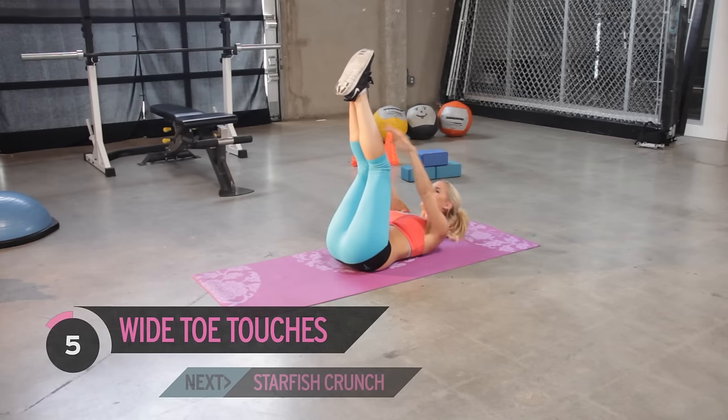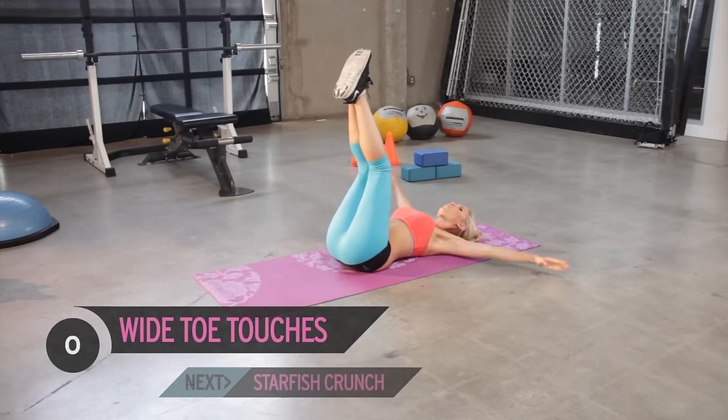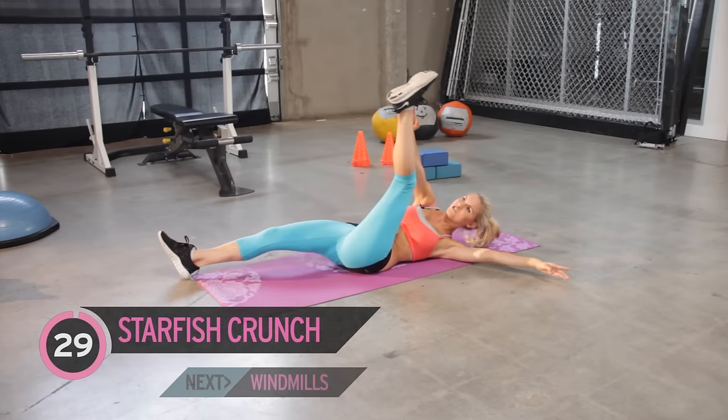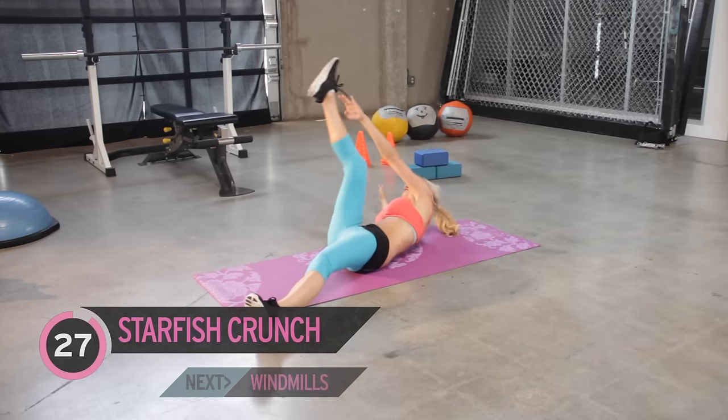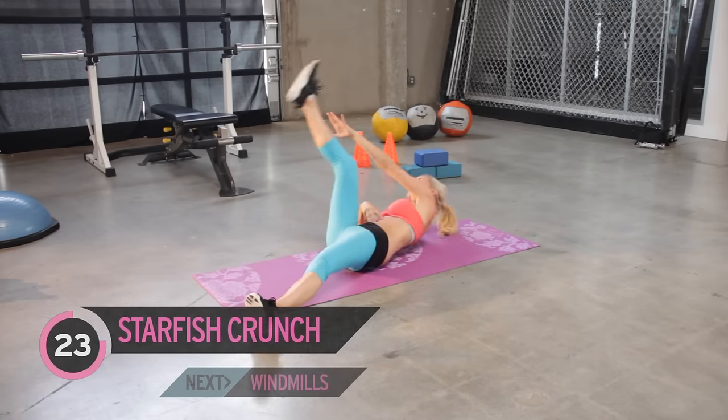Great job everyone — you're almost through, but you've got to keep working. Next exercise, let's do those starfish crunches. Working those lower abs and those higher abs as well.